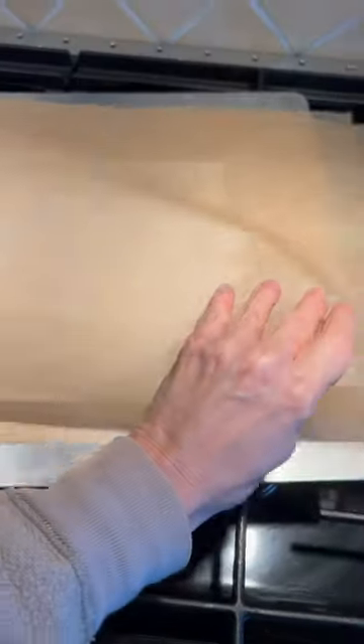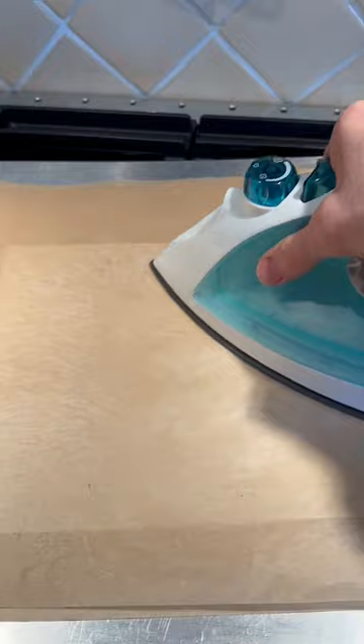Texture Junkie here doing her thing. That's a piece of Yupo paper between two pieces of parchment paper which I'm ironing. Make sure to do this in a well ventilated space, wear a mask, play safe. Look at that texture.